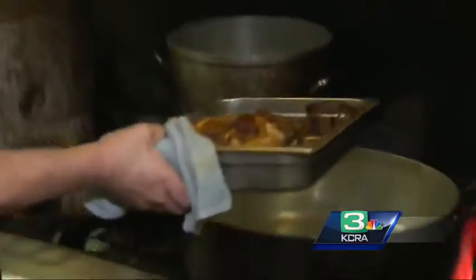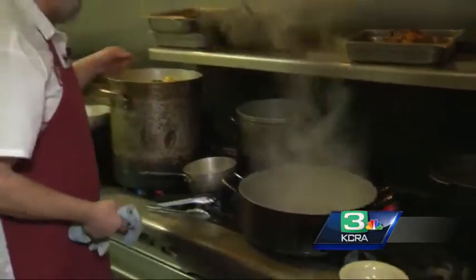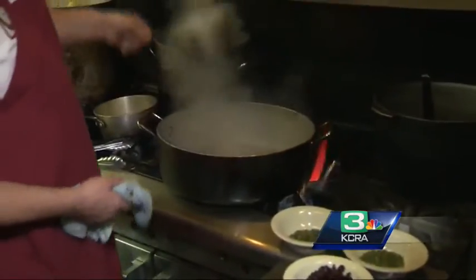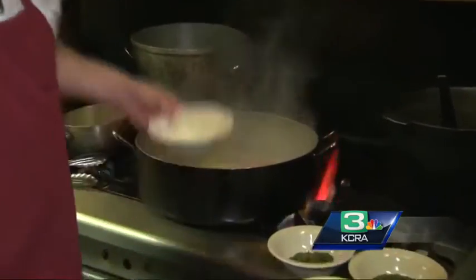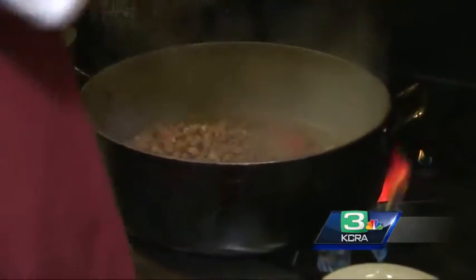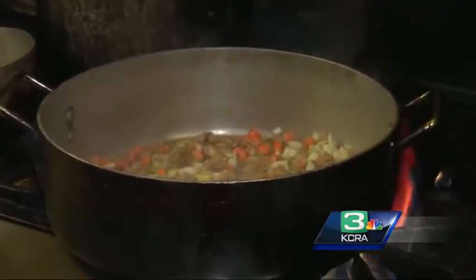When we start, I take the drippings from the turkey and we're going to pour those drippings right in there — pour those drippings out of the pan — and also the rest of the turkey stock. We've got a big old stock pot going here. We'll pour it right in there, and we'll get our carrots, celery, and onions cooking down.